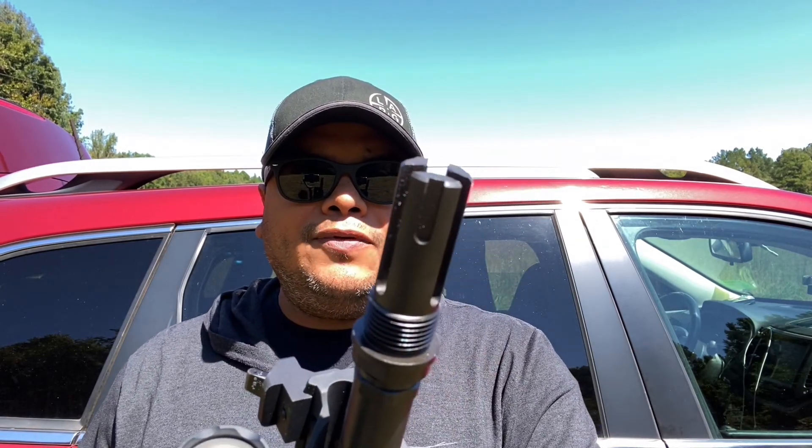Hello guys, we're back again with another quick little video from Brick Arms. I acquired a muzzle device that I haven't really tried out yet. As usual, I like to try new things right in front of the camera so you can see it working for the first time. This is going to be for the AR platform, 5.56 — they do have various calibers, so check out the Brick Arms website. This is gonna be a three-prong muzzle device, which we'll see how it works.